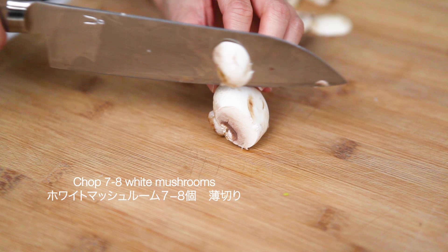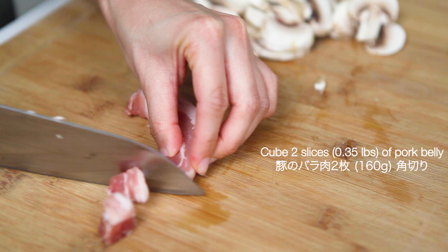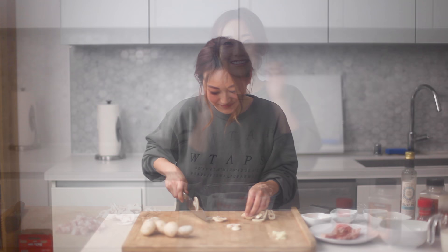We'll start off by cutting the garlic, the mushroom, and cubing the pork belly. You can really use as many mushrooms as you want — as much as you'd like to eat. Same with the pancetta or the pork belly. It's really just about what you want to eat. Go for it, I'd say.